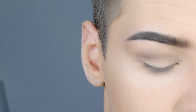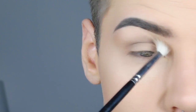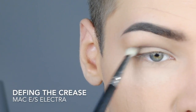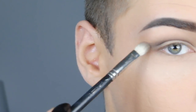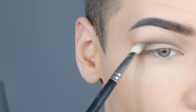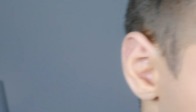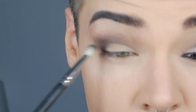I take MAC Charcoal Brown for defining my crease. I'm using MAC Electra eyeshadow to build up intensity. Then to deepen the crease I used MAC Carbon and filled up my shape how I want to have it.